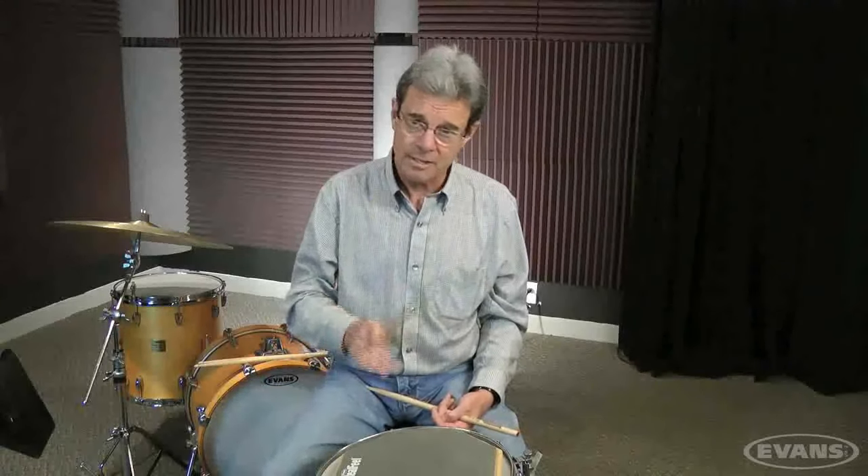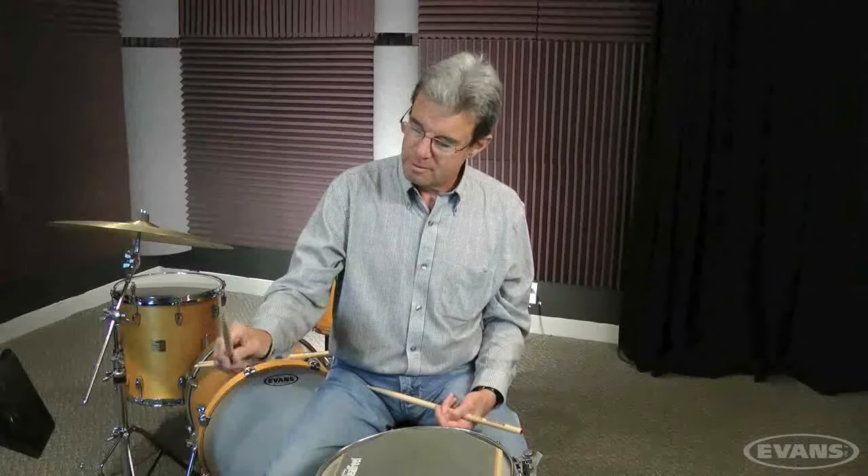I didn't say you never hold a stick like this, because you might need to hold like that to get a particular attack, especially if you're a symphonic percussionist where you need to get all sorts of different kinds of sounds. So I'm not saying this is wrong. I'm just saying this isn't your starting point — this is where you go from this. If you start with this, you're in trouble because you have nowhere to go. If you start with this, you've got all sorts of ways that you can manipulate the stick.